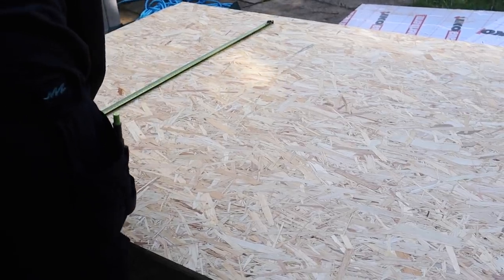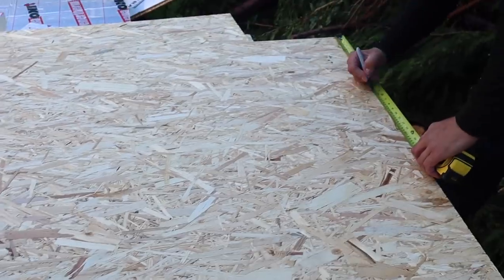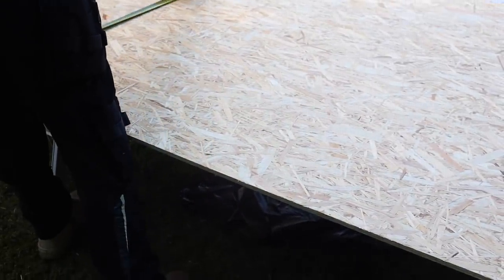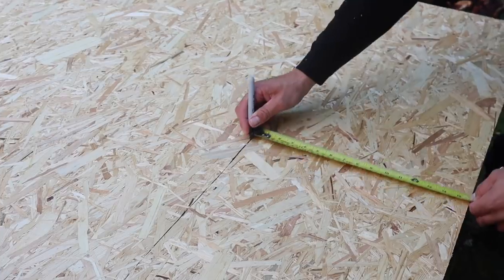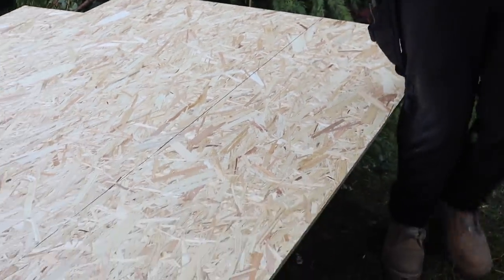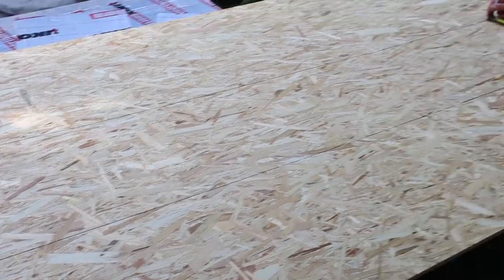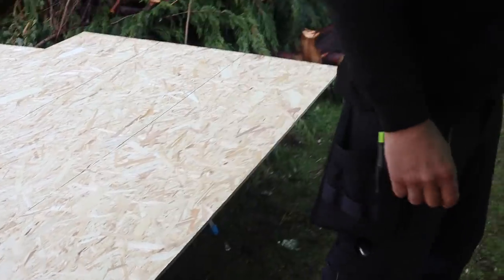I'm going to mark the 400 centers on the board so this will be the right-hand side. When the board goes down, Jen knows exactly where to nail. I'll finger-scribe that up — you should probably have gloves on because those little splinters stick in your hands. Jen is going to nail it with the Paslode IM350 Plus using 63mm ring shank nails. I've set the depth so it's just slightly going through, and I can leave that board on top of this one.